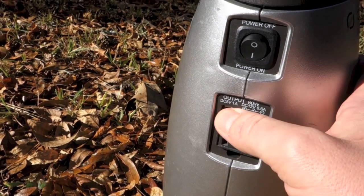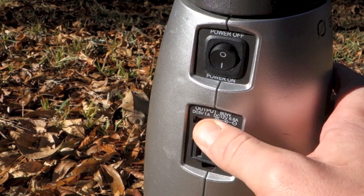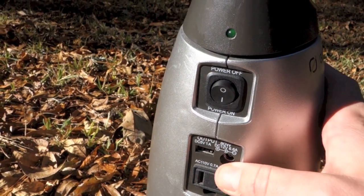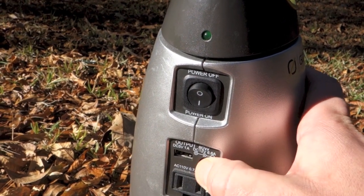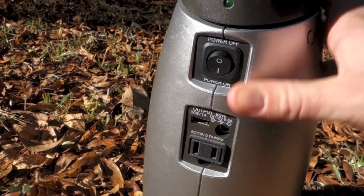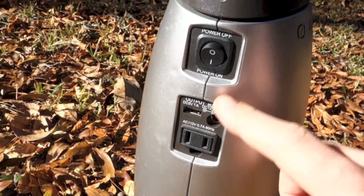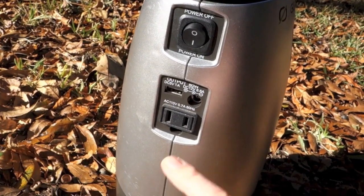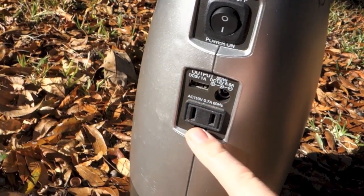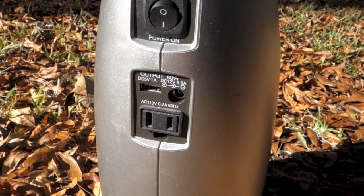It has several outlets: a USB outlet so any device that can be charged by USB — like an iPhone or iPad — you can plug into there. You can also charge this from a wall outlet or from a car, because it comes with a cigarette lighter adapter. Then any kind of household item — a fan, a computer, anything like that — plugs in here, and even three-prong devices have a separate hole and it'll run those as well.